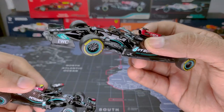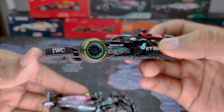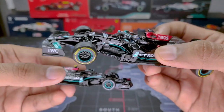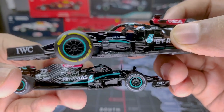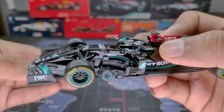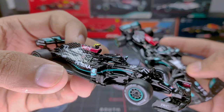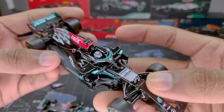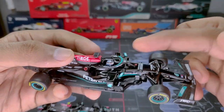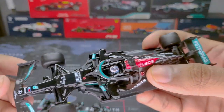Moving to the bargeboard and sidepod area, both are quite accurately detailed, but the Bburago gets the point here because its larger size allows more detail. The AMG logo is much more visible on the Bburago as well. Looking at the halo, the Bburago's whole car has a metallic finish but the halo is slightly matte — likely because it's plastic while the body is metal.